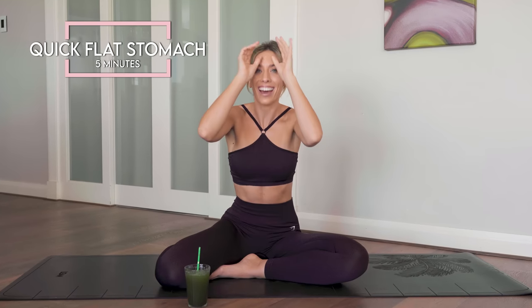Pilates is trending like crazy right now and that's probably why you're here. You are in the right place. I have been qualified as a Pilates instructor for over 10 years and I'm bringing you some of my favorite moves to help you get the most incredible results.